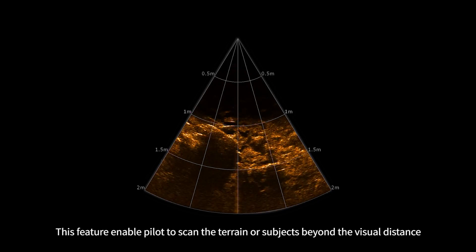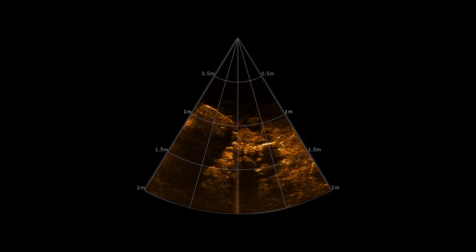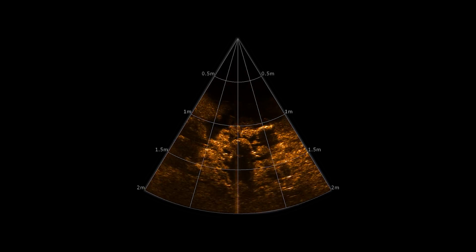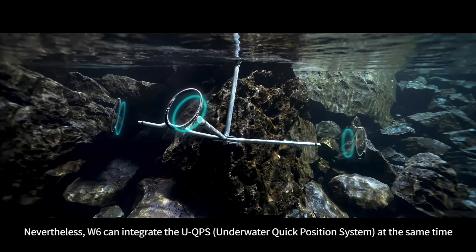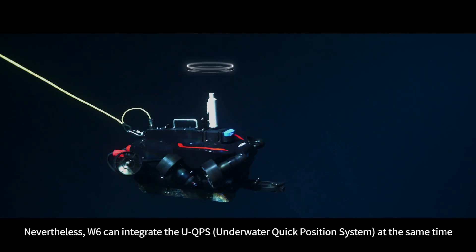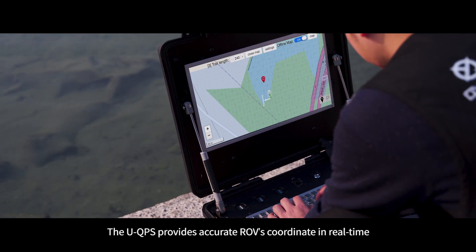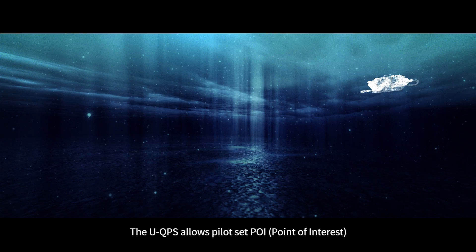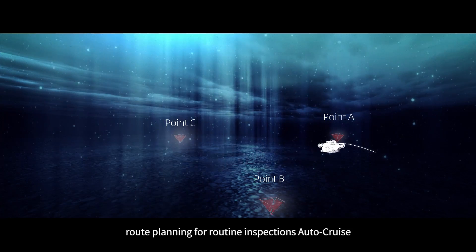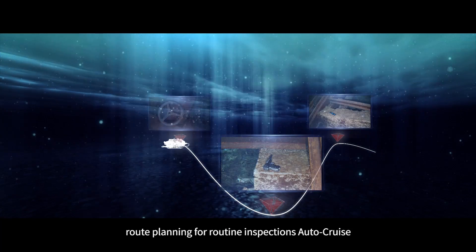W6 can integrate the UQPS dome, which provides accurate ROV coordinates in real time. The UQPS allows the pilot to set POI route planning for routine inspections or surveys.